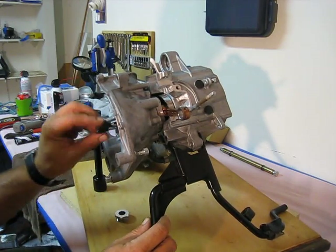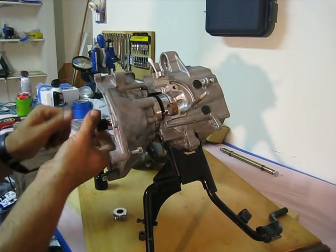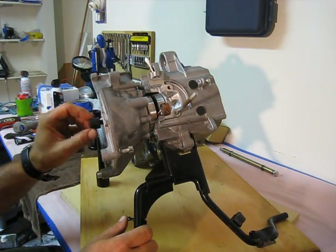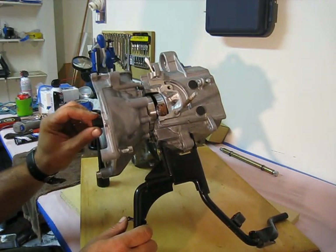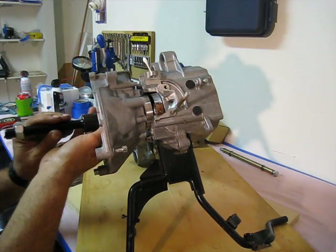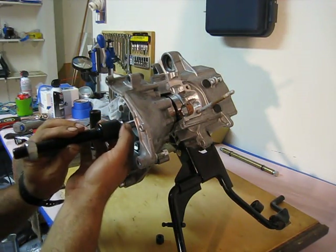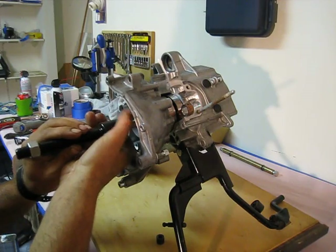We're going to twist on the appropriate fitting on the end of the crankshaft. Actually, what we're going to do is put the adapter on first, then we're going to twist the appropriate end onto the crankshaft. Then we're going to bring the rest of the crank puller up to it, over the adapter, and bring the collar up. We'll put the end on the adapter that slides over, and screw that into the actual pulling shaft.